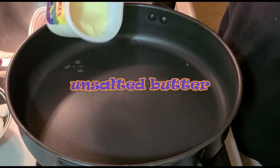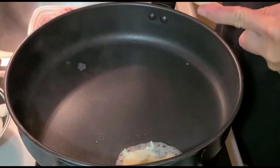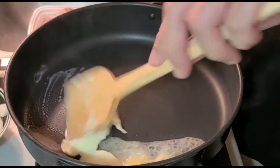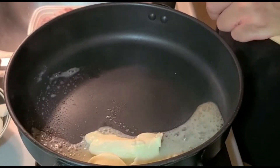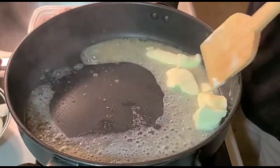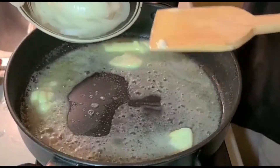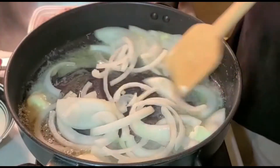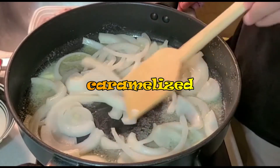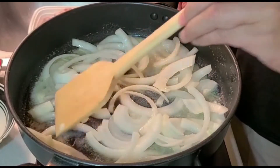Now let's melt our butter. Then let's pour in our sliced onions. Let's cook these until they become translucent — it's like we are trying to caramelize them. And then we are going to set the onions aside and fry the other ingredients after this.